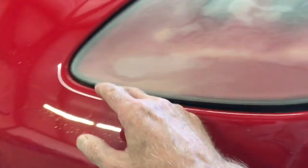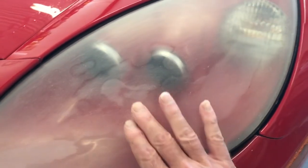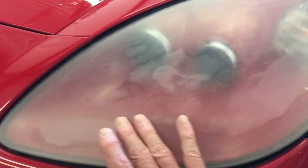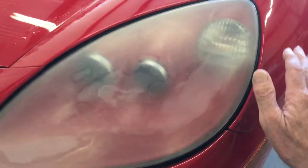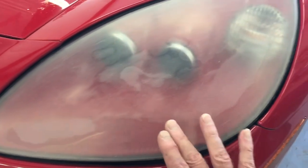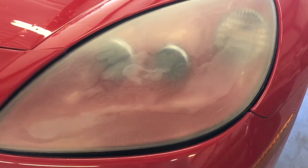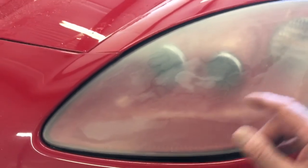I hit it a couple times with 800 grit and I can feel it — it feels really good. But if you look at it, you can see right here and right here and right here: that's where I've gone all the way through the clear coat and down to the plastic. But this other area is still clear coat. When I spray it with more clear coat, this will all disappear. I'm going to finish this one and then show you the difference versus the other side.